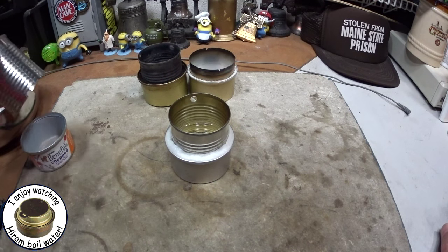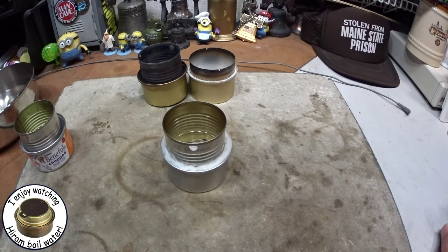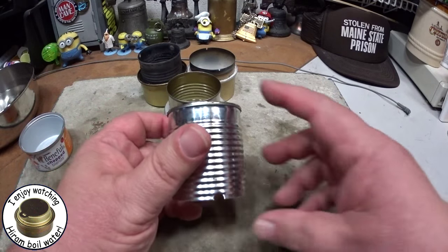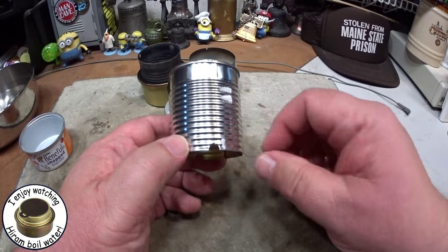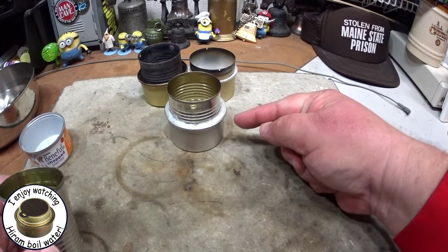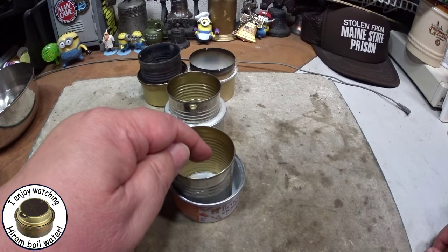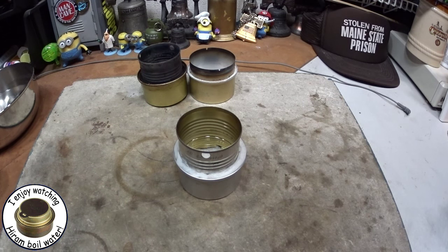A couple of things you've got to remember: you need a bleeder hole. For these I'm just using a paper punch hole. Punch a hole there, and also for mine I punch holes on the bottom of the can. I'll put up a bigger view of it, but I just punch a couple holes in the bottom. This allows the alcohol to go in and right out to the wick. If you take a can that didn't have the holes and put it in, there's really no way for the alcohol to get from in here out to the wick.